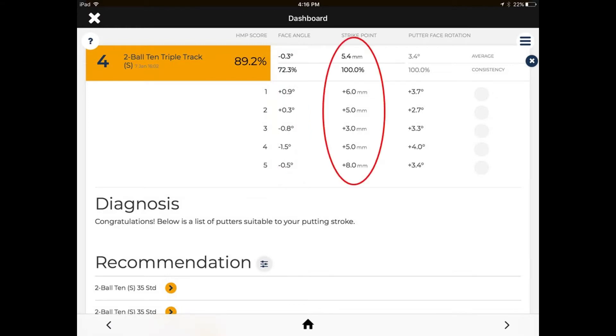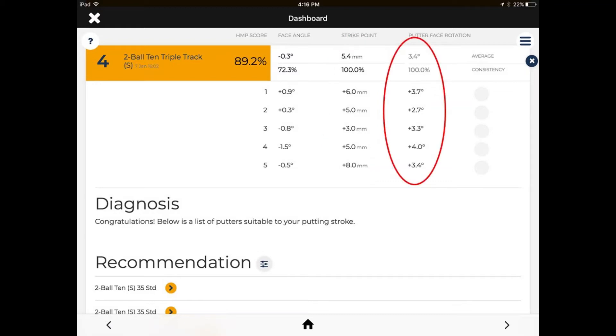The strike point column shows an average of 5.4 millimeters off center towards the toe. You can have strikes off the toe or heel as long as they're consistent. I always hit towards the toe a little bit, and I've built my distances and swings knowing what I'll get. I'd like to see that tolerance lower — down to 3 or 3.5 at most. Face angle rotation during the arc is fairly consistent at 3 to 3.5 degrees, which gives me a good feeling that I can control the club head.